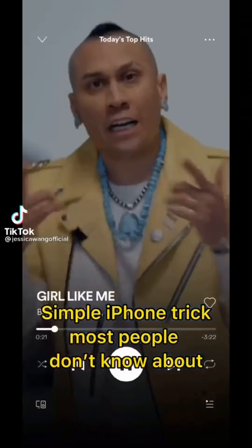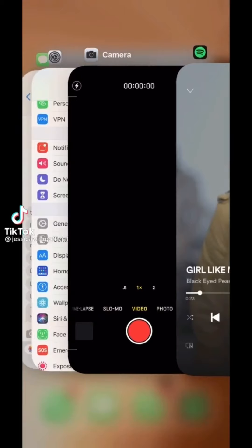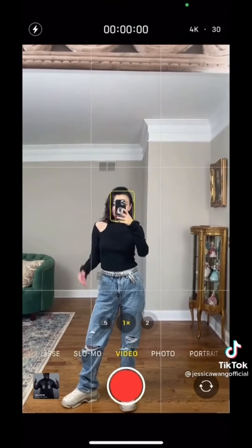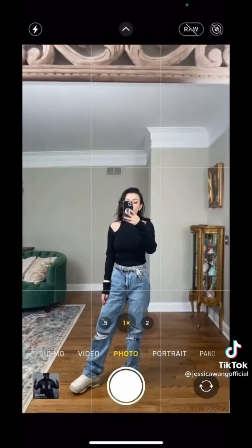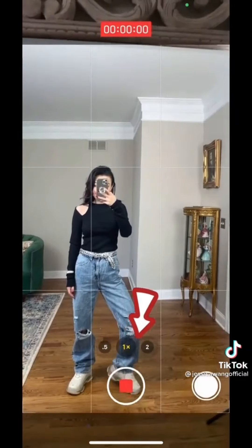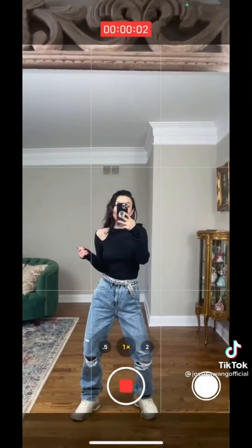A simple iPhone trick most people don't know about: music stops when the camera is on, but there's a way to fix that. Set your camera to photo, then turn on music. Now slide the shutter to the right — you can record a video while your music is played in the background. Follow me on Instagram for more tips.